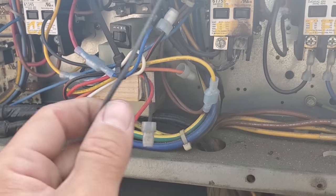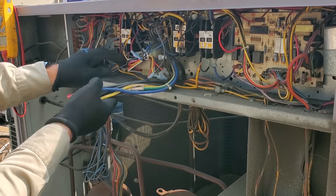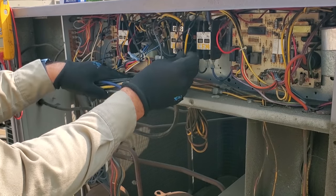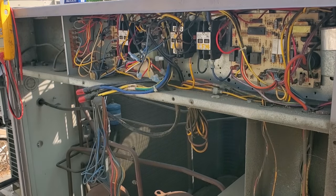I'm going to grab a new contactor. It looks like we need one with lugs, and we'll have to figure out if we can reuse the wiring or what. I was able to undo some zip ties — like two of them — and pull this wire and run it on the bottom. It's not ideal, but I don't have any 10-gauge wire with me right now. So now we can go ahead and replace the contactor.